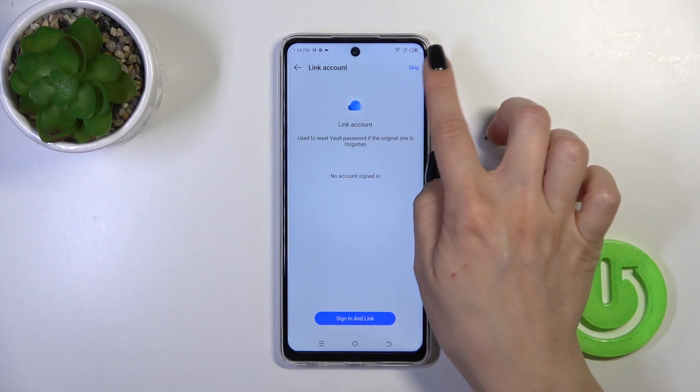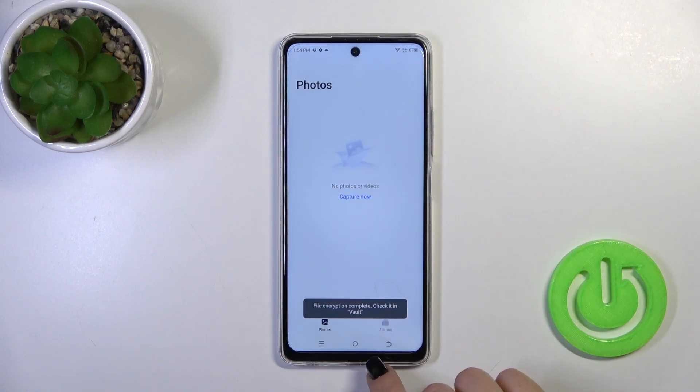You could link your account, but I don't want to do that, so just tap to skip.